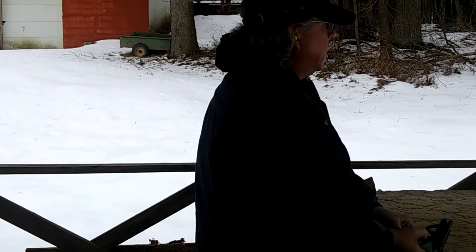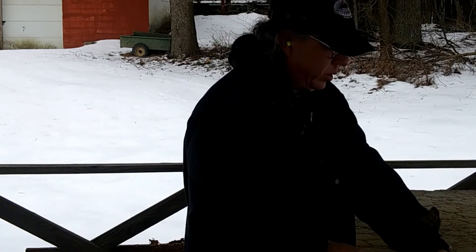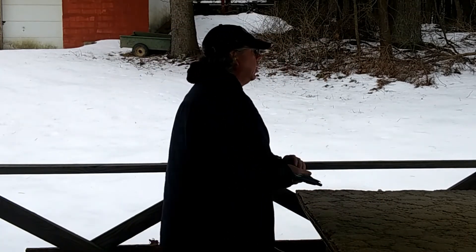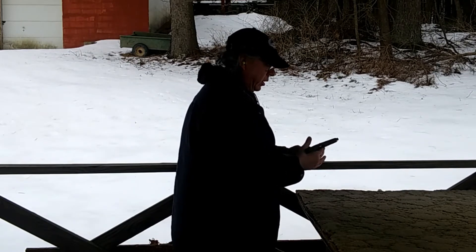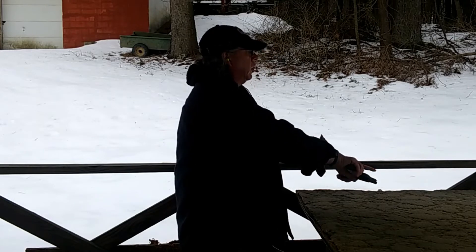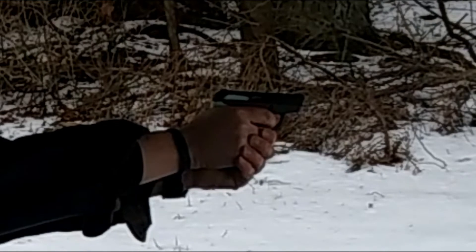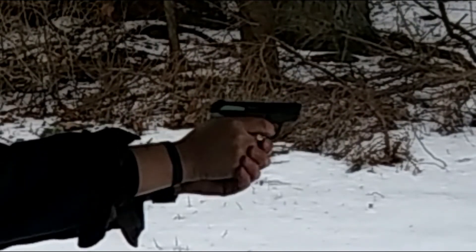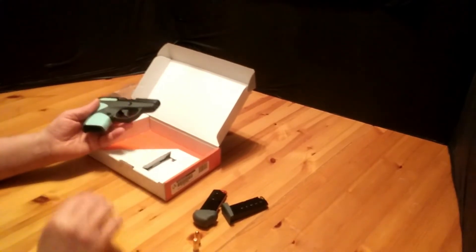We're going to drop the magazine. To be honest, it looks like I'm all over the place. Let me go over some quick specs before I give you my final thoughts.